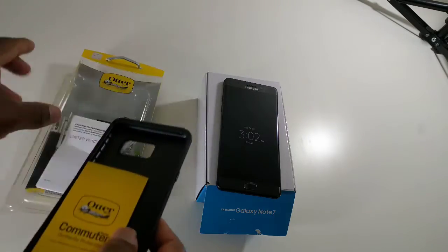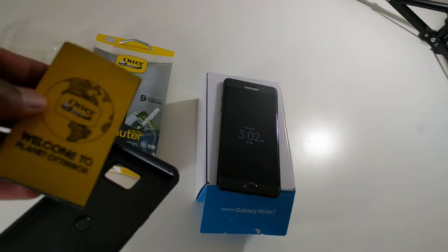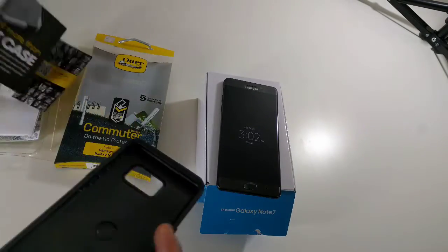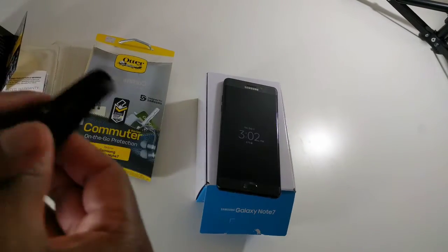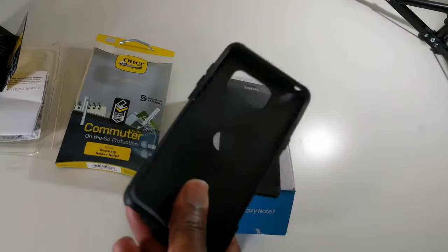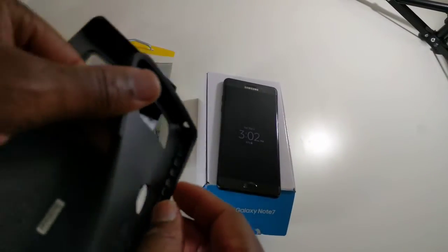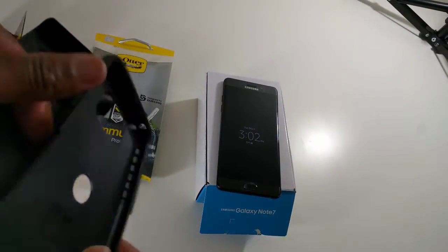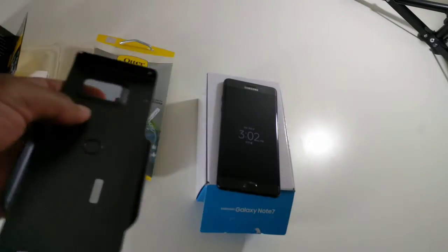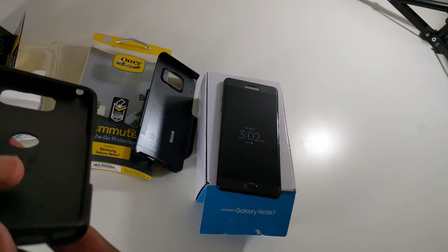Here we have the limited warranty on the case, so the case does have a warranty. The cool thing about this one is basically you have a soft kind of cover for protection. They do a lot of research on the different pockets and how to absorb the impacts. And you also have this harder cover right here, so together you get the protection that you need.